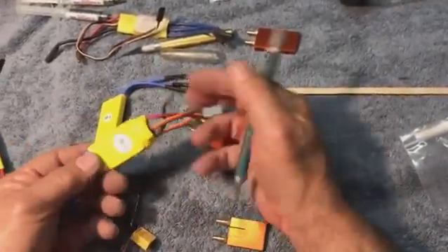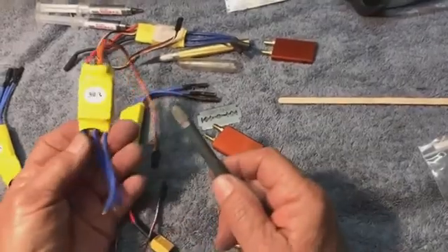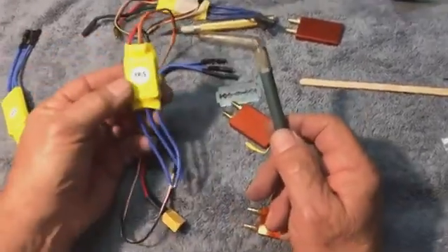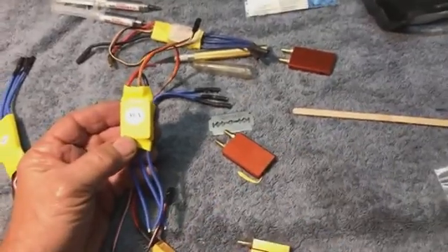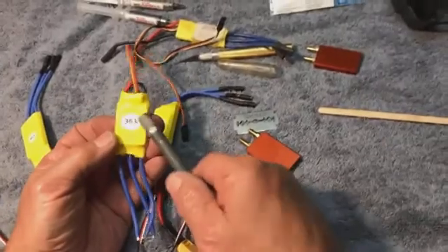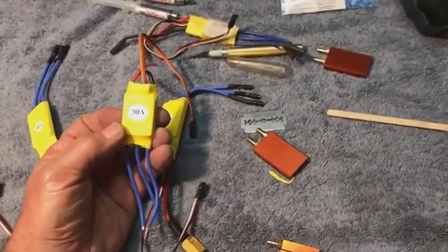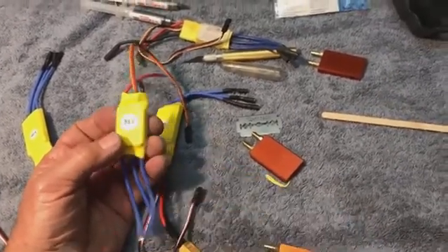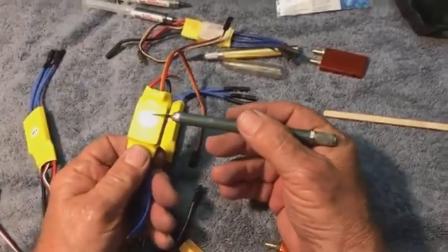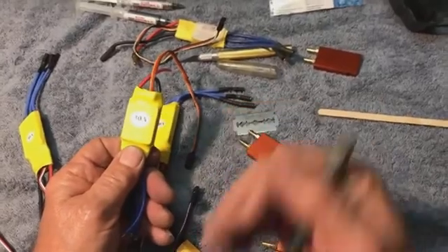today I'm here to talk about setting up the ubiquitous Mystery 30 Amp ESC for use in a boat. Now these things are cheap. That's what I like about the smaller boats — you can run cheap equipment. I've seen these things for close to $5 on eBay.